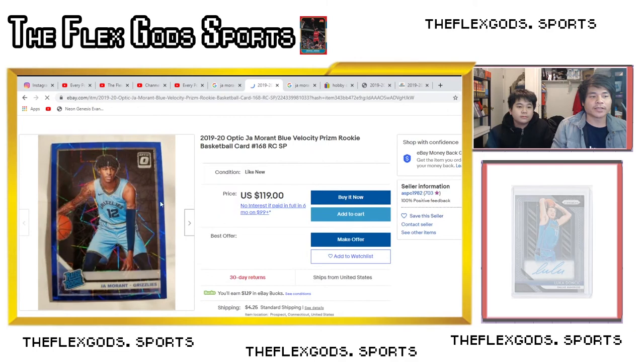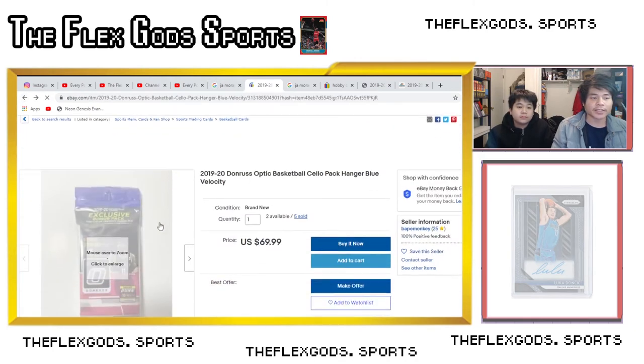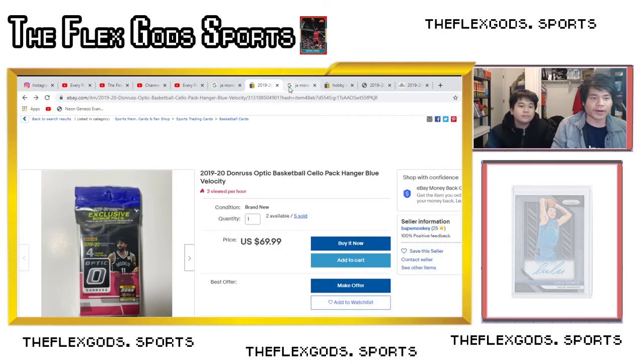Here's what the blue velocity looks like on eBay. What you want to do is just learn each retail product and its exclusives so you can figure out your own tier list. Basically: numbered cards are top tier, then silver, then the various exclusive colors you can pull. Mega box exclusives are generally on top, then hanger or blaster, then cellos.